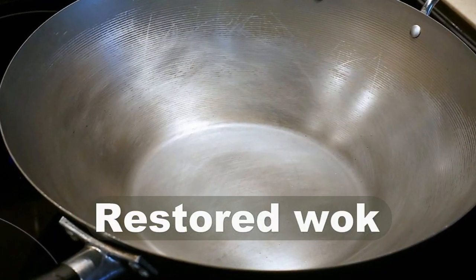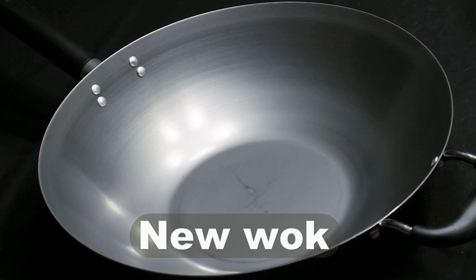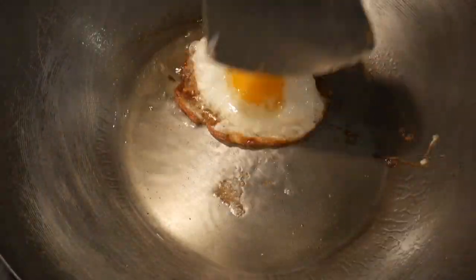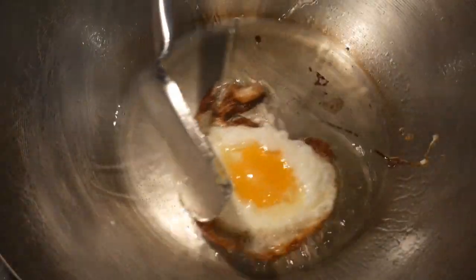Recently I developed a new cleaning method. Now my old woks look as good as the new woks. Not only does my new cleaning method protect the seasoning from being cleaned away, but it also maintains the oil so that the wok will be protected against rust. Combined with my new spot seasoning method, the wok maintains its non-stick property, as shown when frying an egg.